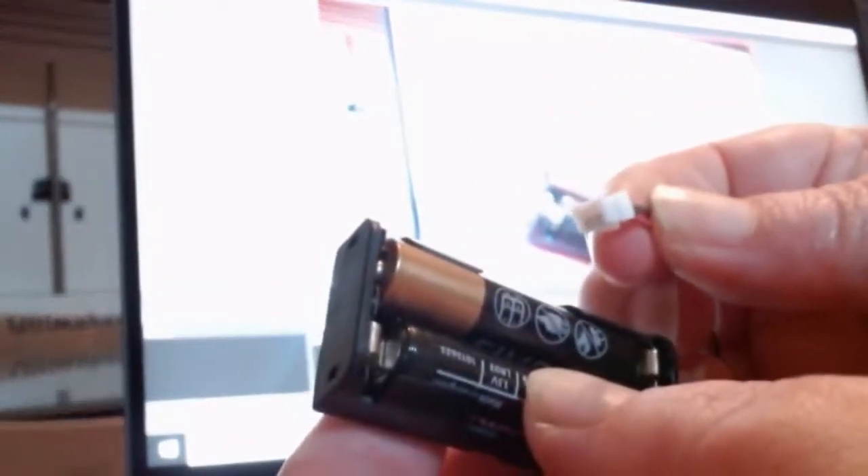The last bit of kit is also something we used with the micro:bit, and that's the battery pack. It's the same battery pack for the micro:bit as for the Circuit Playground Express.